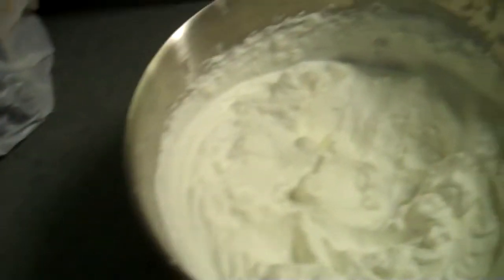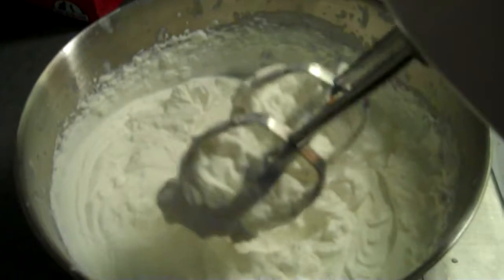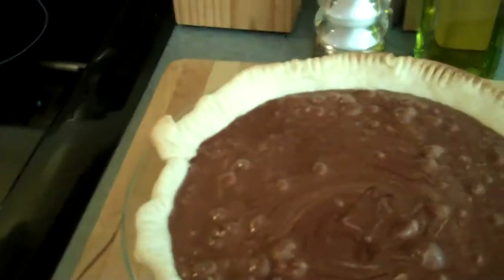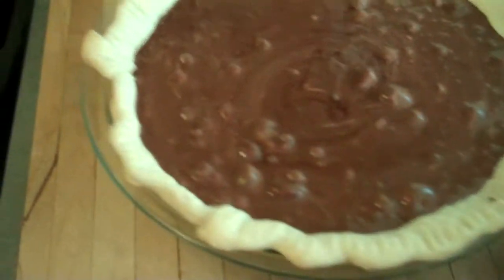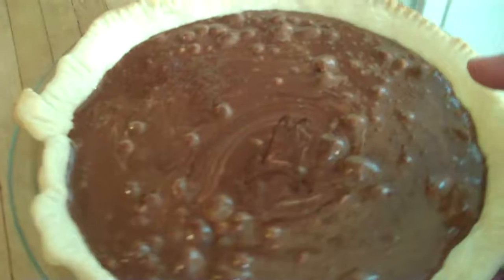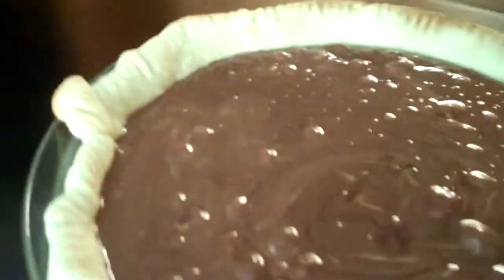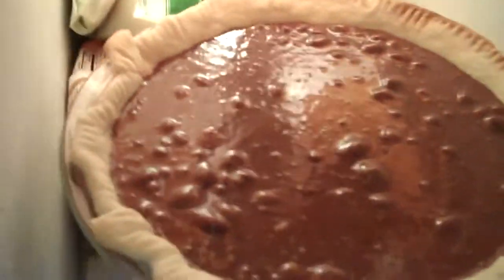You know you have stiff peaks when it doesn't flop off of your beaters — it didn't take very long at all to make into whipped cream. We're done, and we're going to fold this into our chocolate mixture that you cooled. This is what it's going to look like when you're done pouring it in. Now you need to put it in the freezer and freeze it until it's hardened. When you get ready to serve it, if you have leftovers, just put them in the refrigerator.